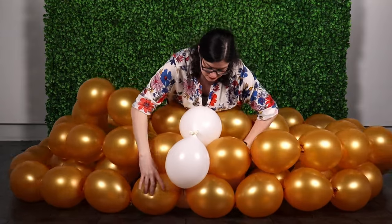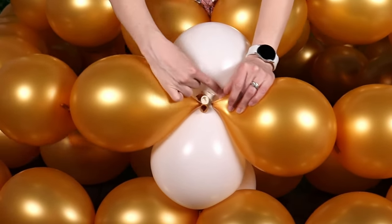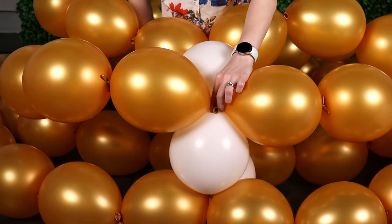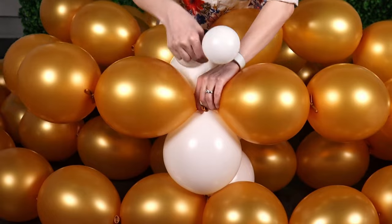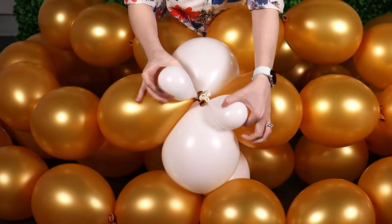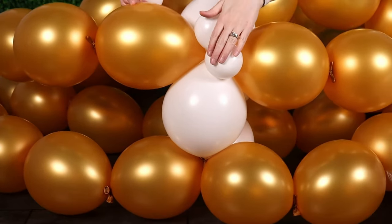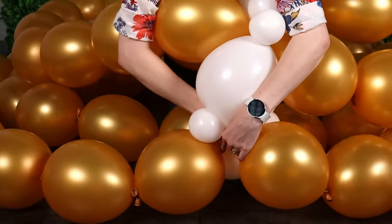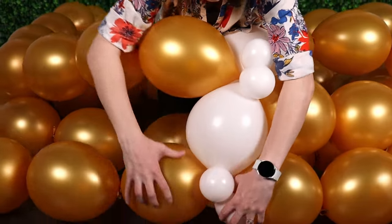Arrange the white balloons so that one white balloon sits between each of the gold rings. Press that white balloon in, making sure the nozzles of the white balloons are touching the nozzles between two gold balloons. Secure this joint with a pair of 5-inch white balloons inflated to 3.5 inches in diameter. Slip one of those balloons behind one gold and one white balloon, then bring it back up to the front so all those nozzles sit between these two tiny balloons. Twist them around each other to secure the joint. Everywhere the nozzles of a white balloon cross the nozzles of our gold loops, add these tiny balloon pairs to secure those joints — four balloon pairs in total to complete this one white section.